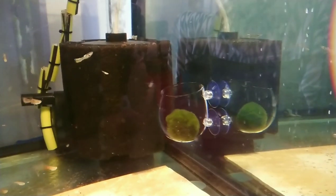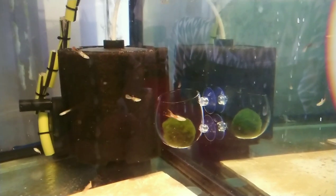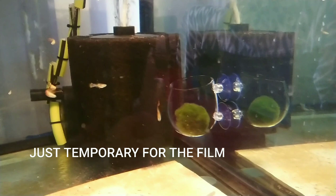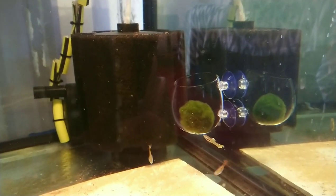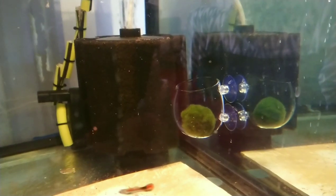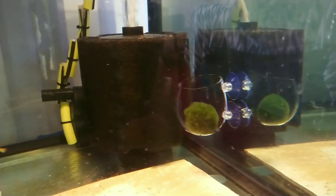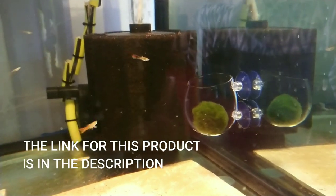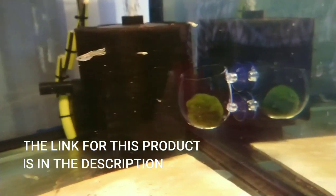At the moment I've only got one moss ball, so what I've decided to do is put this one in with Jaws, but close to the old sponge filter, because she's big and you always worry she's going to bash into something.